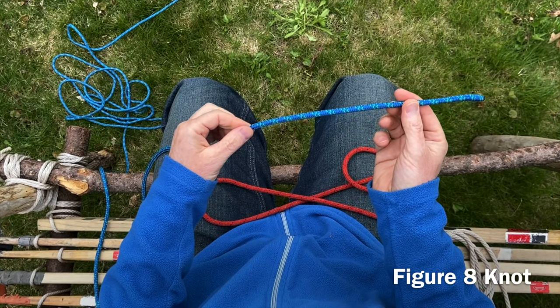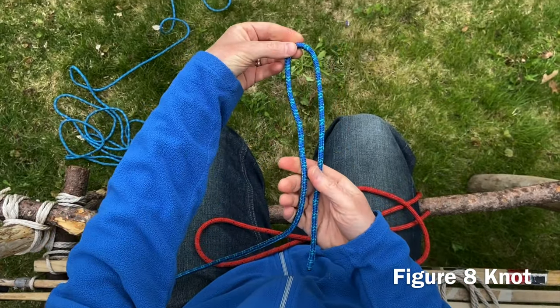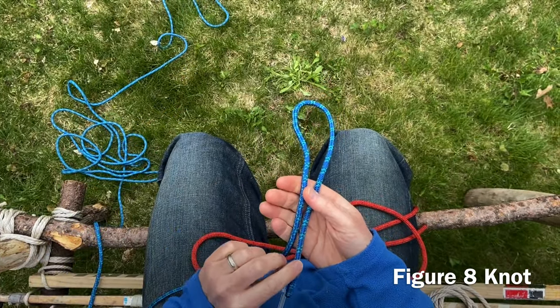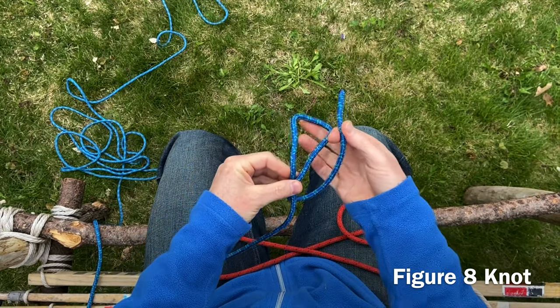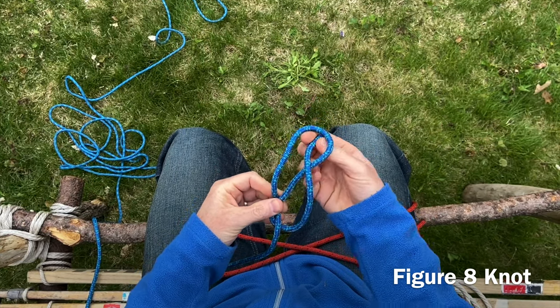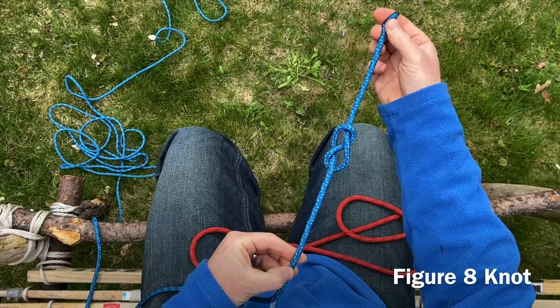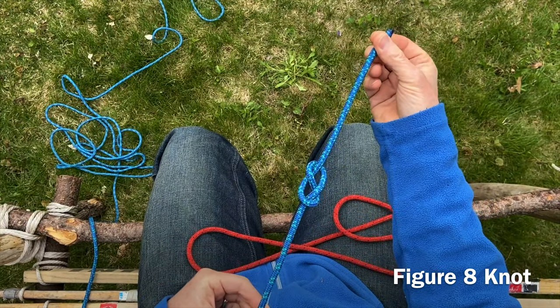Our figure eight knot is our second knot. We start with a bite of rope, much like the overhand knot. Now I'm going to go over the rope, all the way around, and go through that bite — that loop of rope — and pull them, and it looks like a figure eight. Both sides look like the number eight.